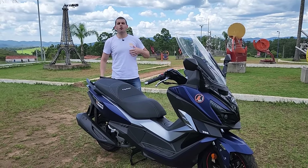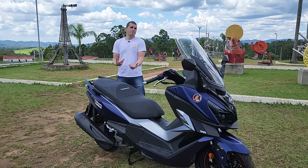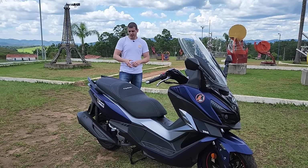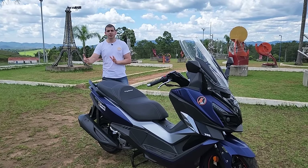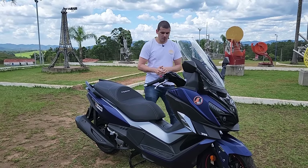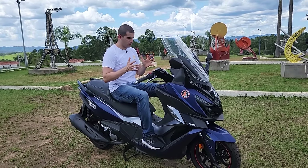Não fala assim que eu não gosto da minha Citcom — estou com ela há muitos anos e não sei ficar sem essa moto — mas quando a gente tem um produto mais novo, não tem como não comparar. Aqui temos roda 13 no aro traseiro, com pneu de 140 milímetros de bandagem.